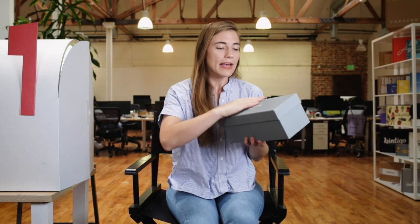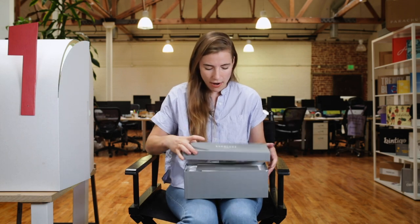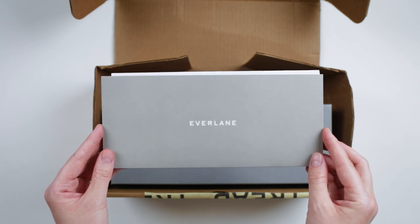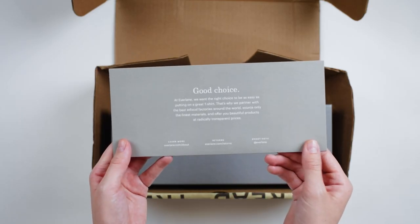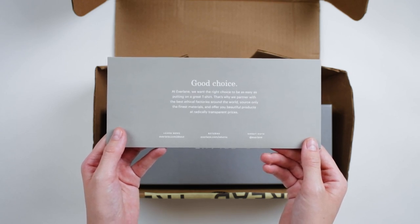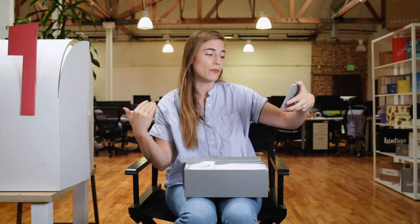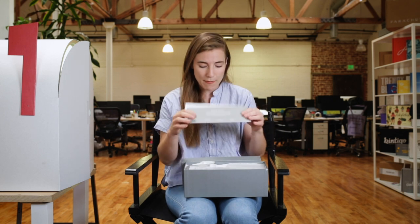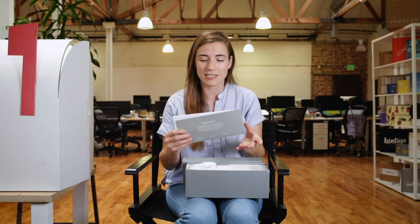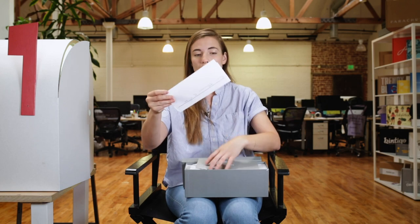Now to the shoe box itself. This shoe box is beautiful — it has a nice texture. Taking the lid off, there's a piece of collateral inside. It says 'Good choice. At Everlane, we want the right choice to be as easy as putting on a great t-shirt. That's why we partner with the best ethical factories around the world, source only the finest materials, and offer you beautiful products at radically transparent prices.' Right off the bat when I open this, I see this brand messaging — it really communicates what I'm participating in.